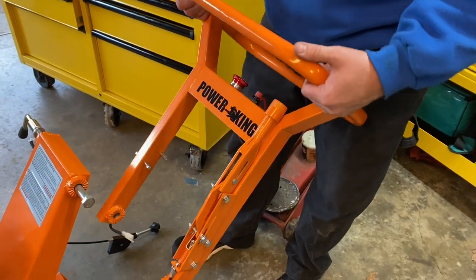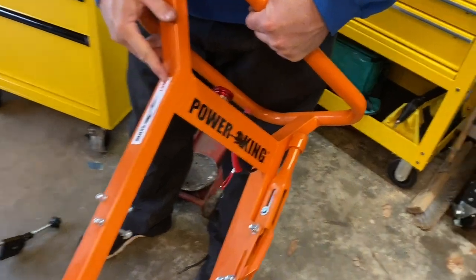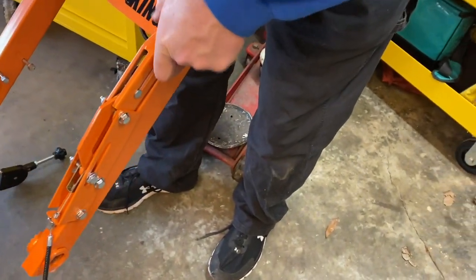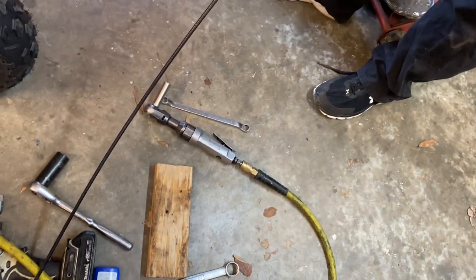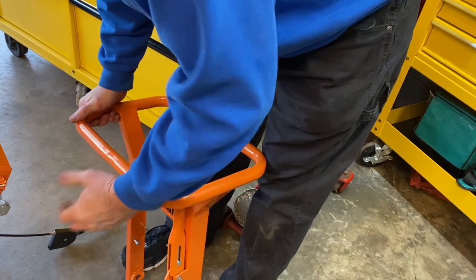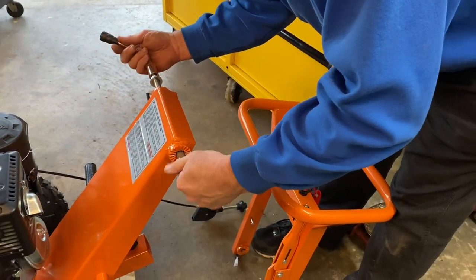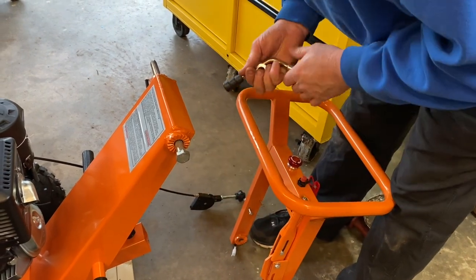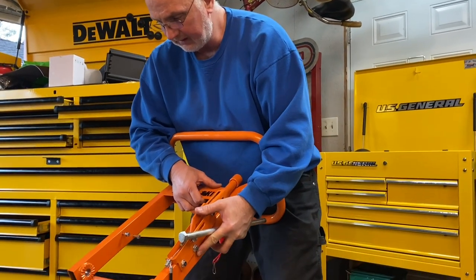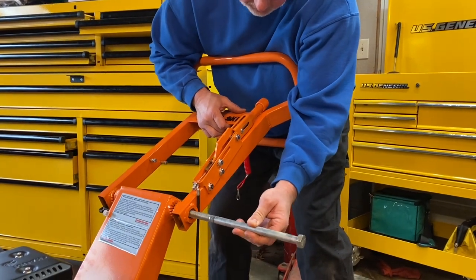Now we're going to install this handle. It looks like you install it with the Power King brand facing up — on this side you can see fast and slow, that's your throttle down here which we'll be bolting up as well. Here's our brake and cable — looks like there's an adjustment on each end. To start, we're going to pull this long bolt out of here, and there's a lock washer and nut on it. We'll go ahead and pull this out and then install this piece.